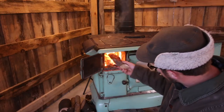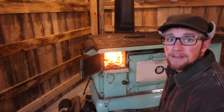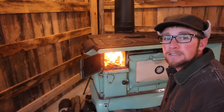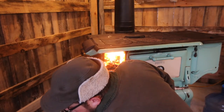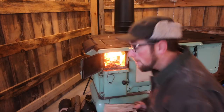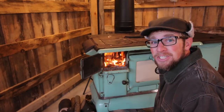We'll get a fire going, get it warmed up in here a bit, and we're gonna have some nice pasture-raised sausage, home fries, and eggs for breakfast. Then when we're done eating we can come back out and get to work, and hopefully the fire will have taken the chill out.